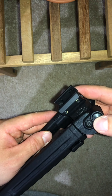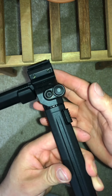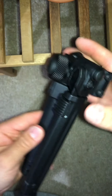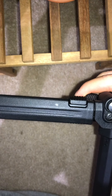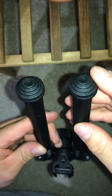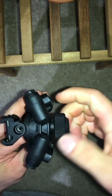It looks like you push this in — that's surprisingly really robust. That seems pretty solid. Push in here, positive feedback on the clicks. The feet are rubberized for grip, and these are also interchangeable, so that's nice. This here loosens up.